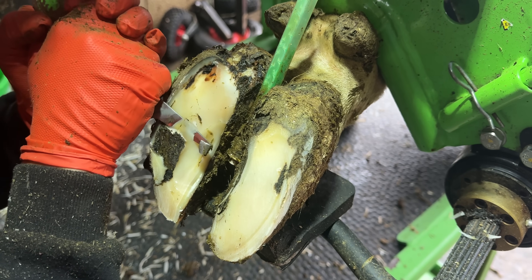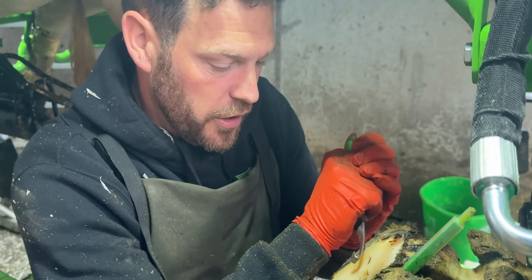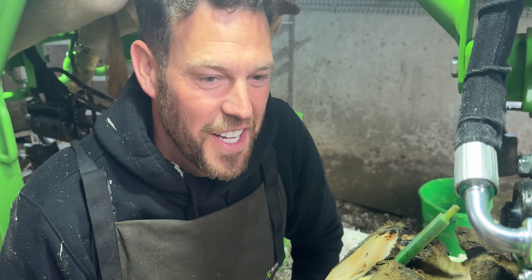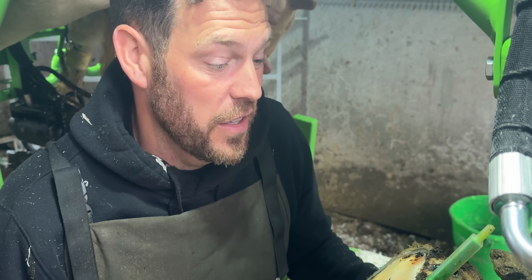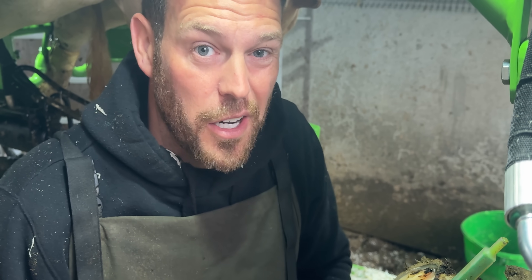You can see that before I trimmed her foot it wasn't particularly overgrown. These cows do have really well looked after feet, but things go wrong — just like some of you watching right now might have a sore arm, or I've got sore heels actually. Accidents happen. This is where the cows live; there are a few hundred of them here and things are bound to go wrong.